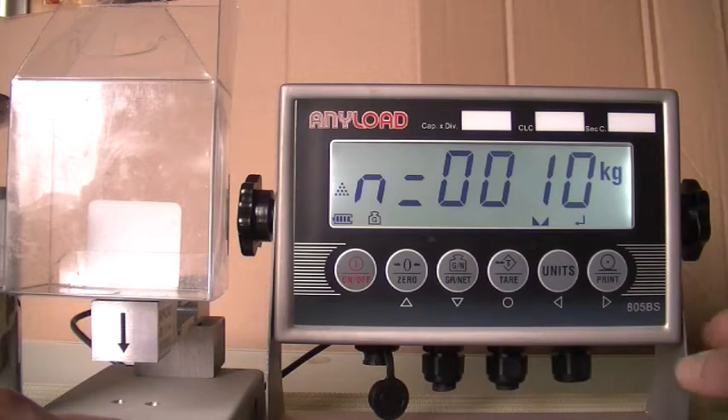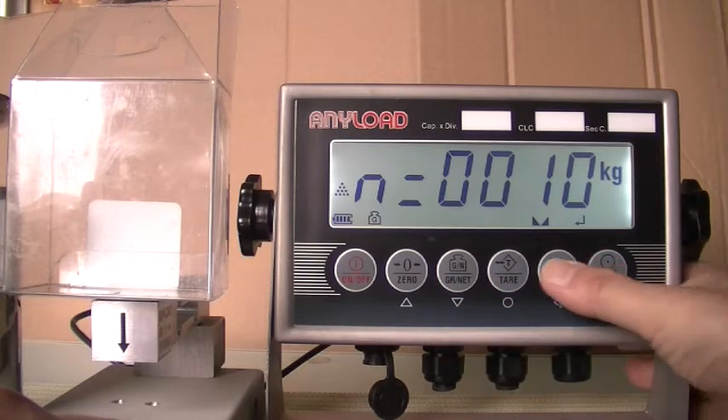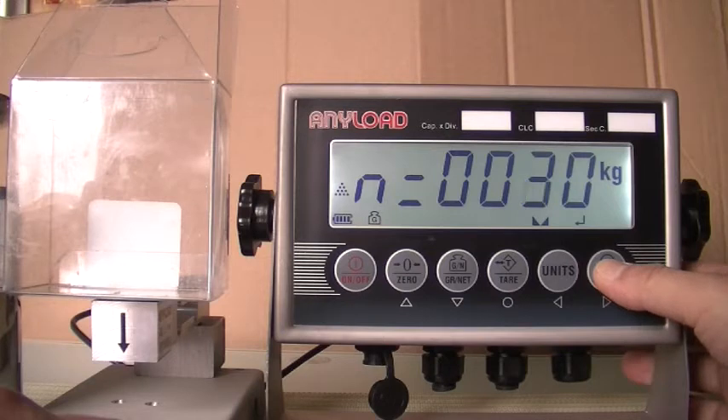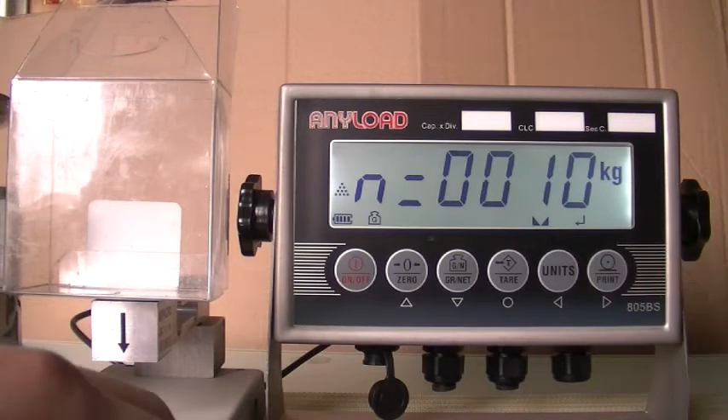Specify the sampling quantity by using the right and left directional keys. Sample units must be in quantities of 10, 20, 30, 50, 100, 200, 300, 500, or 1000. For this example, we will be using 10 units. Once you have entered the sampling quantity, press the Save button.